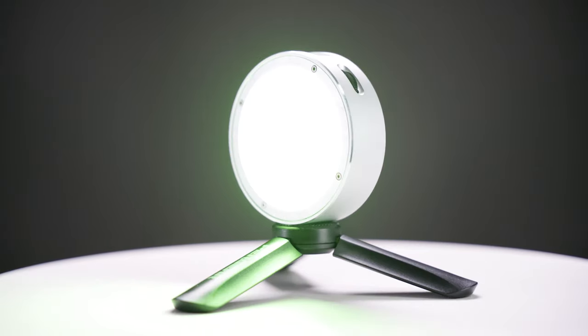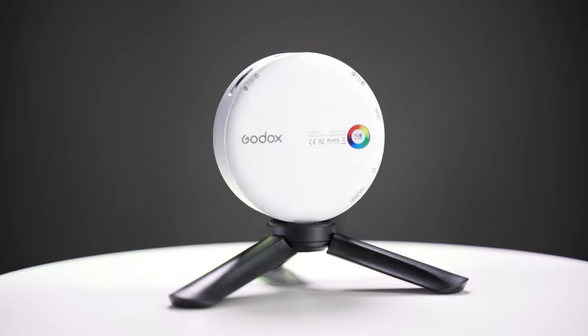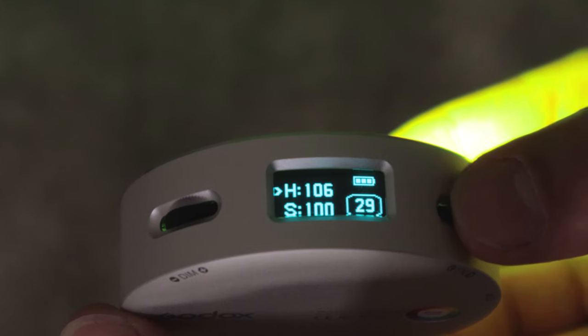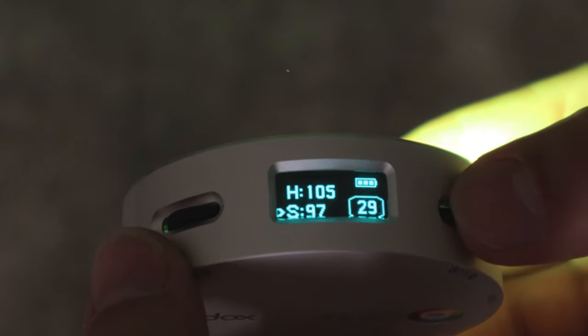Lighting the background separately helps you control everything and get the best results. When lighting non-reflective objects you can use a grid to control light spill, but I'd recommend against that when doing glass because you'll get some ugly reflections. I chose the Godox R1 pocket light for this because of its round form factor — that gives me a nice round vignette on the background with some nice fall off. I have it set about four feet away pointing straight at the backdrop, and you can move it farther back for more even lighting. I'm setting it to a matching green, toned down slightly for a more subtle look.